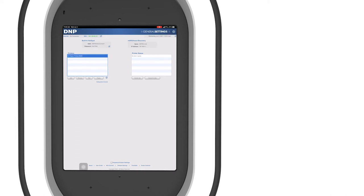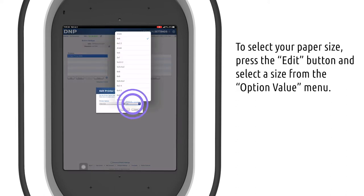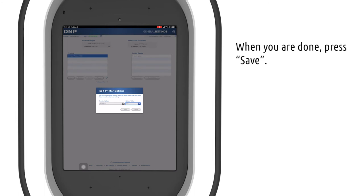Now let's select the paper size you want — whatever you set here is what will print. From the drop-down you can select any print size you like. The most common ones are 4x6 or 2x6 strips, which are the strips that most people are used to. When you're done, hit Save.